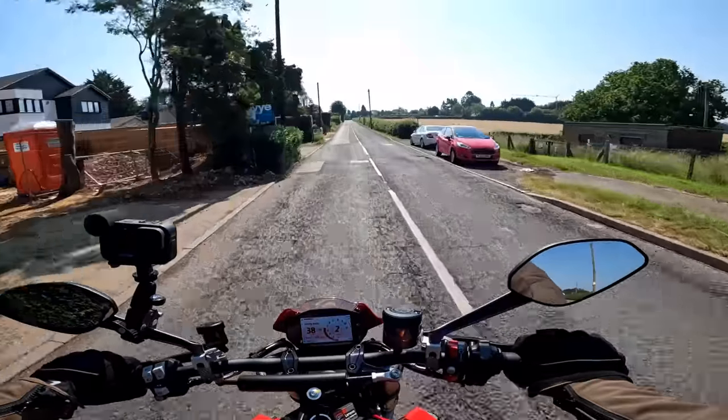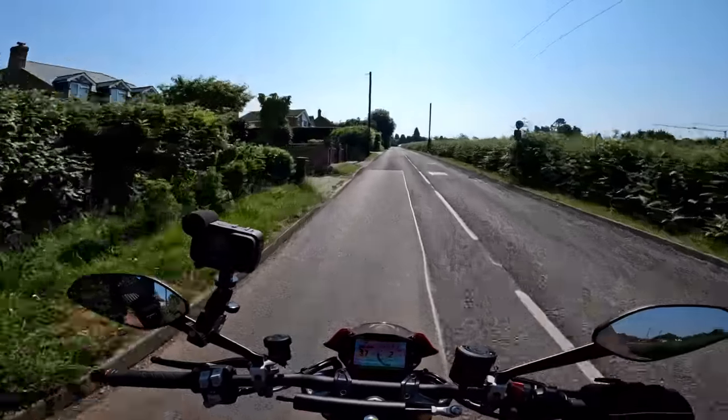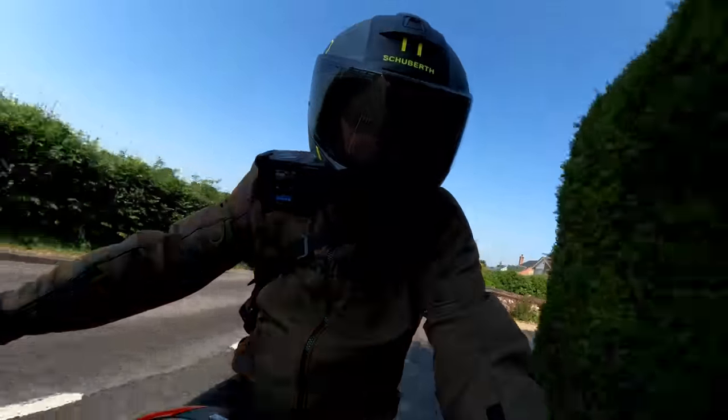The bike turned up yesterday but it rained ever since it arrived. Today, as you can see, has dawned absolutely gloriously, so stick around — stay tuned — let's see if the SP is an improvement over the standard bike.